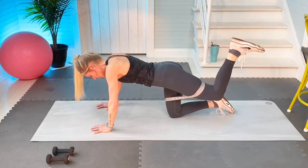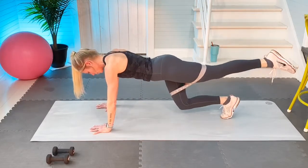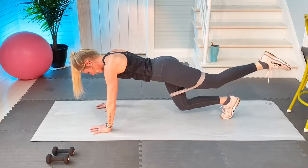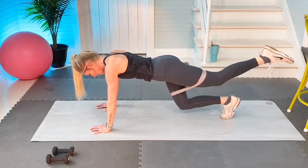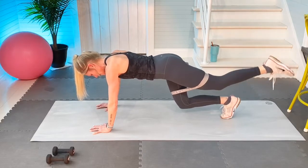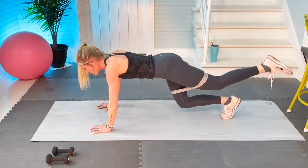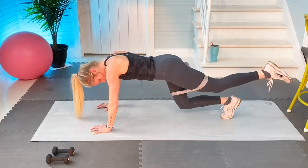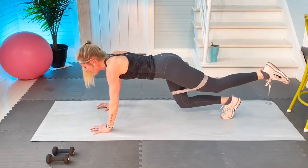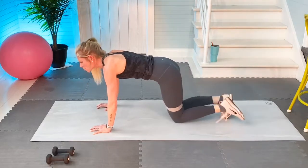You're going to spin on the supportive leg knee, lift up, leg is going to come out in point. You're going to do 20 lifts: one, two, three, four, five, six, seven, eight, nine, ten, eleven, this is very advanced, twelve, thirteen, fourteen, fifteen, seventeen, eighteen, nineteen. Stretch back. Very advanced — you do not have to lift the knee up, I just want to put a little bump into it.